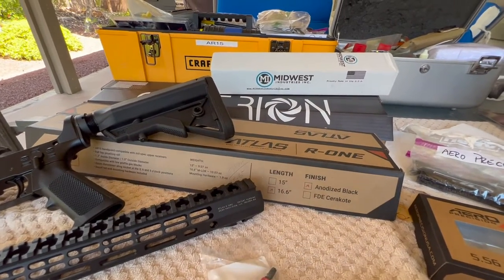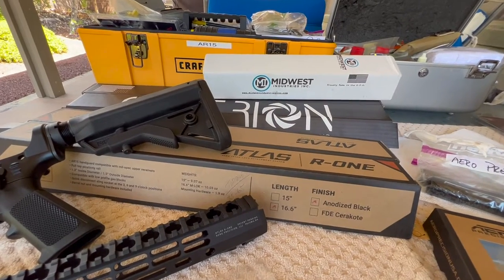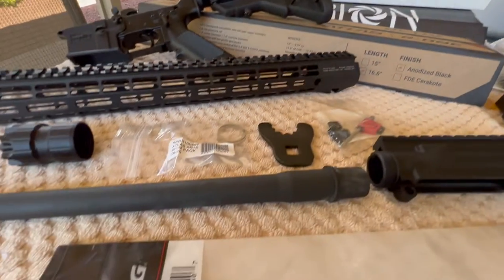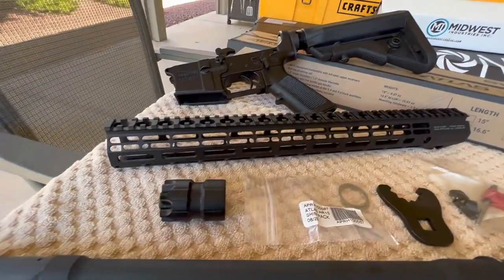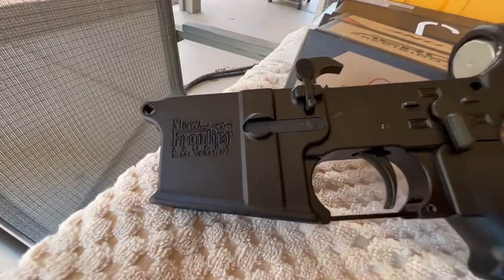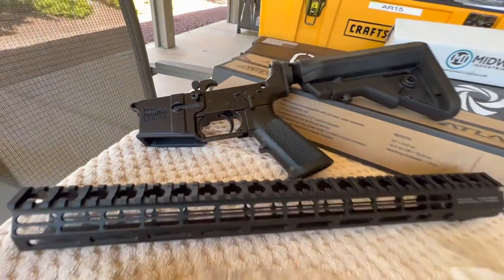Okay, Pete, North Las Vegas. This is part two of my Criterion 18-inch hybrid Arrow Precision handguard and New Frontier Armory upper and lower AR build.